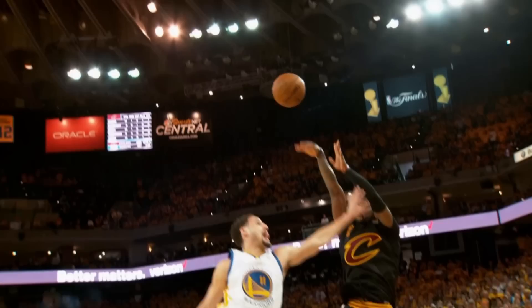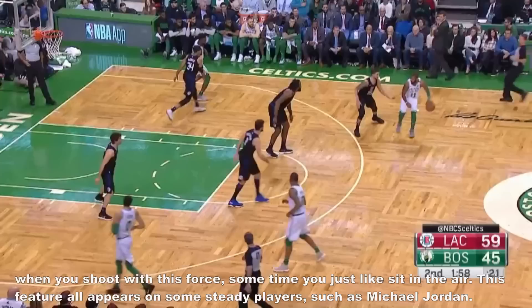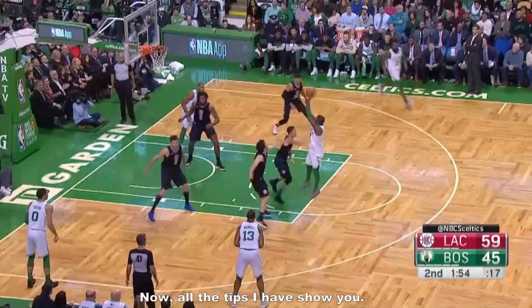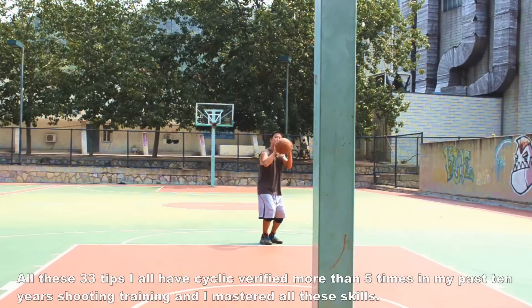The thirty-third tip is aerial chair feature. This is also a feature about Kerry Irwin's upper body not leaning backward — we call this the aerial chair. When you shoot with this force, sometimes you feel like sitting in the air. This feature appears on some steady players, such as Michael Jordan. Now all the tips have been shown. All these thirty-three tips I have cyclically verified more than five times in my past ten years of shooting training.